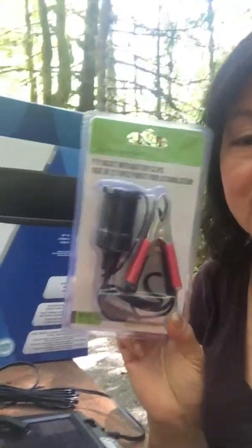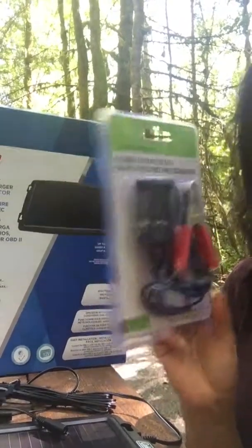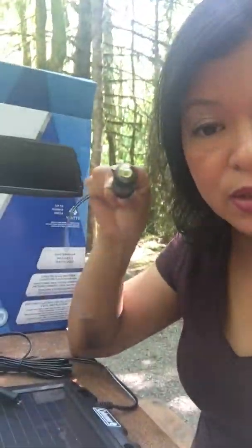What I've learned about harnessing solar energy through solar panels is that it always translates to 12 volts. So you can never get enough of these accessories — either the socket or the connectors — either way they will work with your solar panel.